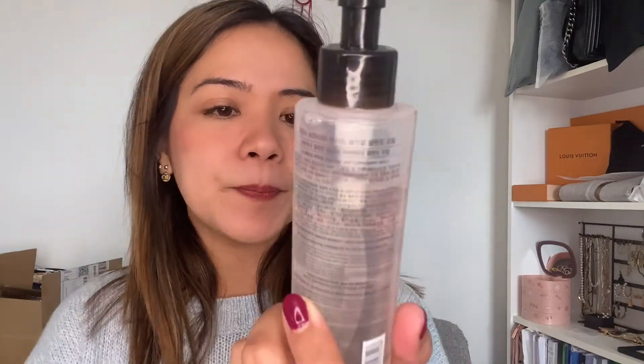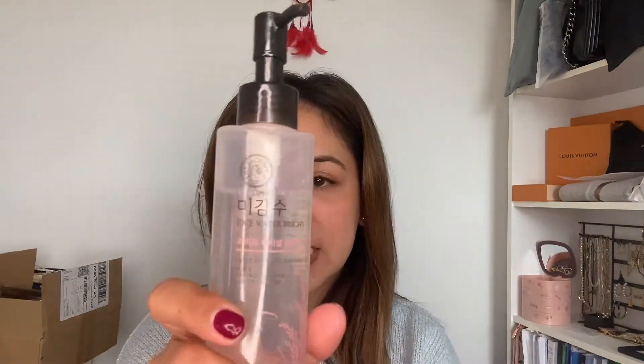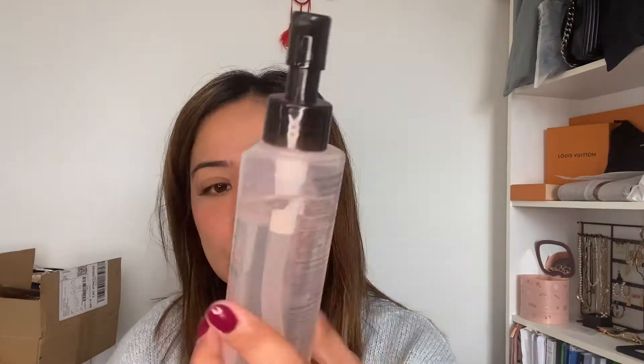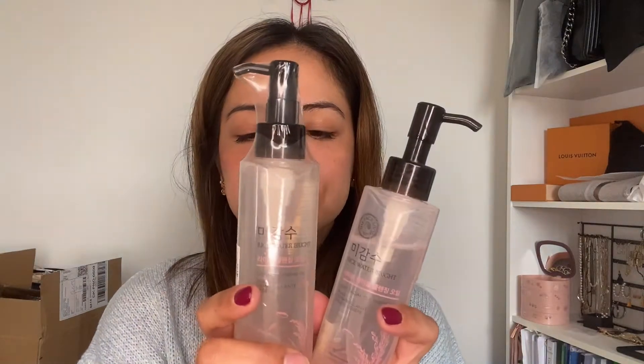Another product — it's from Face Shop, which is a cleansing oil. As you know, or as you can see from my first video or vlog, I already have one of these. So this is what I use sometimes when my makeup is heavy, but sometimes I just use a normal facial foam. I have two of them, so I'm thinking of sharing this with you all — maybe as a giveaway. Please let me know in the comment box why you'd like to have one.